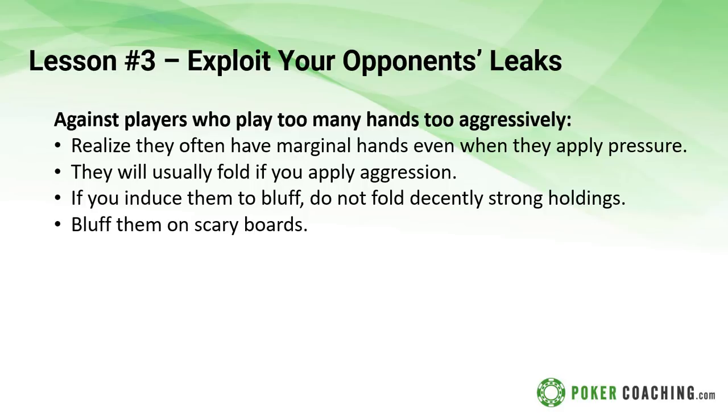Against loose aggressive players, you're going to want to do a whole lot of calling, especially with your decently strong hands and marginal made hands. If you induce them to bluff you, don't fold decently strong hands - you're inviting the bluff, and when you invite the bluff, don't fold to the bluff. This often involves calling down stuff like bottom pair or ace high. When the board gets scary and a lot of draws get there, they're often going to assume you're representing what you're representing. If you raise the river representing the flush, they're just going to think you have the flush and they'll fold. Fight fire with fire - raise them on scary rivers.